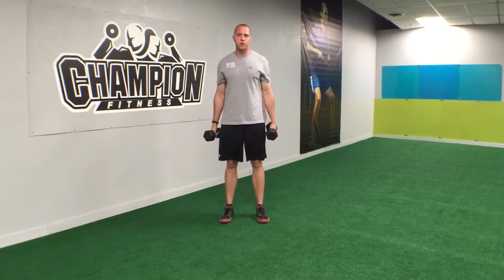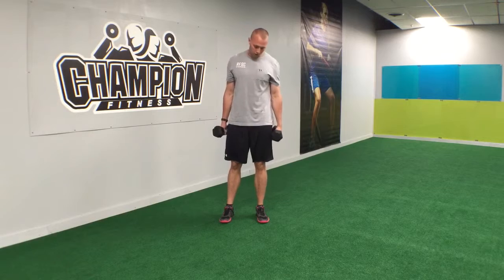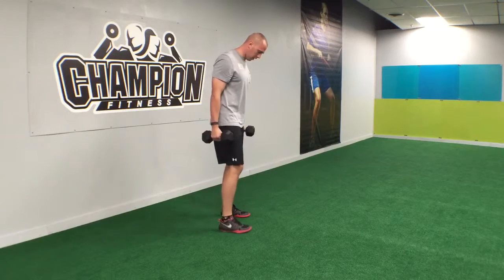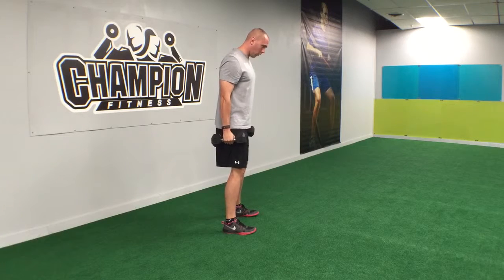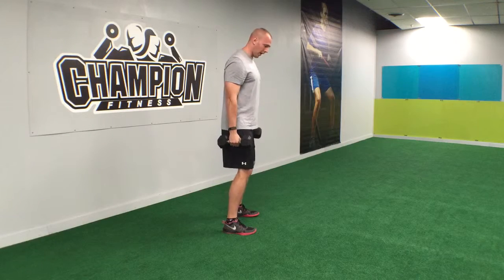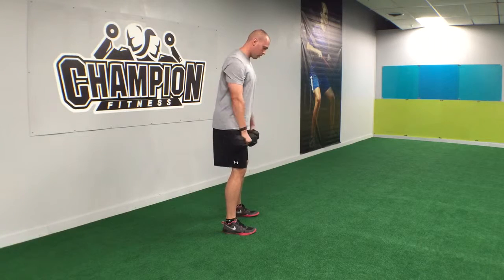Hey guys, Chris from Champion Fitness here. Today I want to show you a dumbbell deadlift and also a dumbbell straight leg deadlift. We're going to start with the dumbbell deadlift, so we're gonna be shoulder width apart, toes straight, starting in a nice base position with our shoulders over our knees over our feet, dumbbells out front.